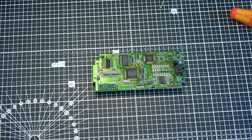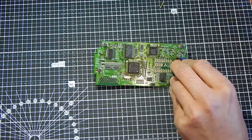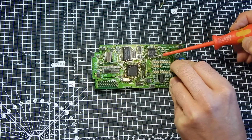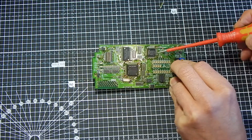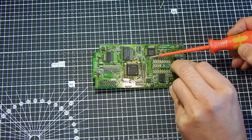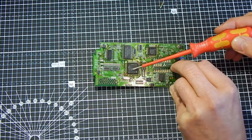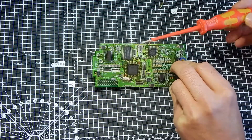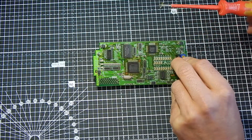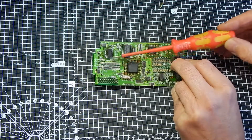This is the brains of the unit. We have the E2PROM there, which holds your program. That is a custom Mitsubishi chip, which I believe will hold the firmware. And that is a Hitachi 8-bit microcontroller — I'll put a link to a datasheet for that one if you're interested.